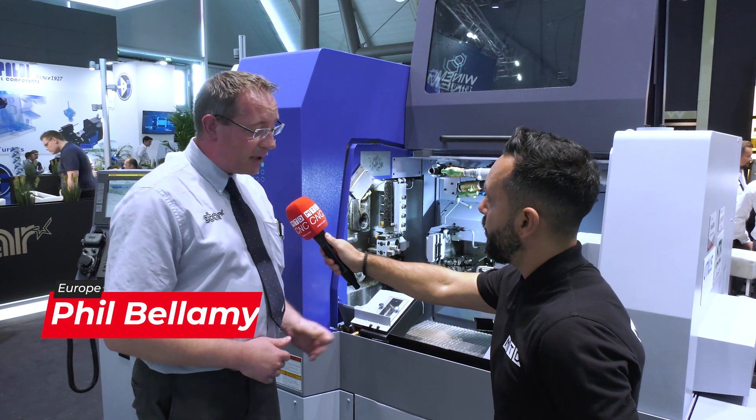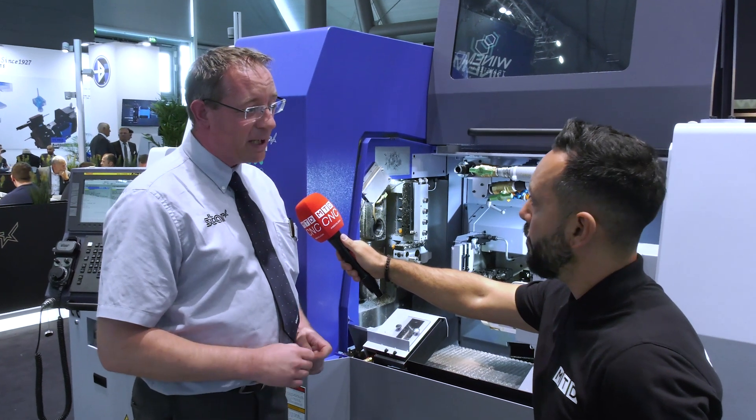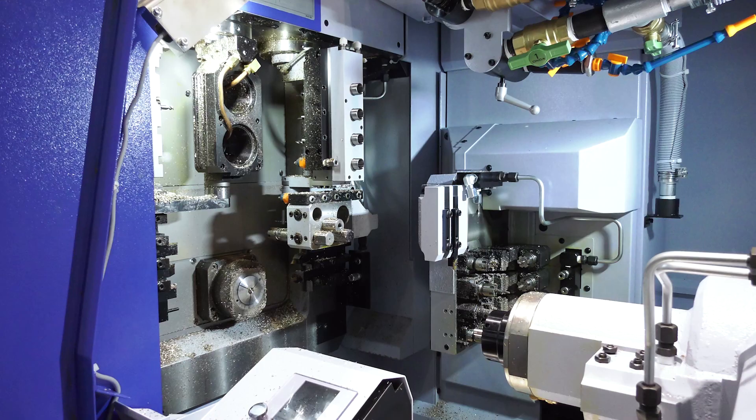So we have the new 26mm machine premiering at the AMB show this week, and it offers customers a lot more flexibility going forward in a mid-range size machine. It has additional B-axis capability plus some extra tools on the back working.